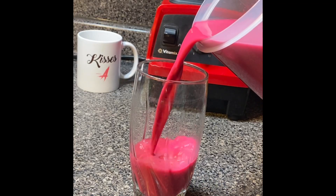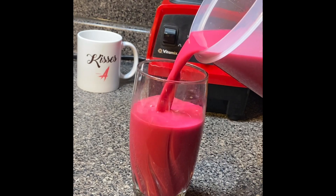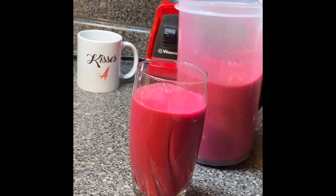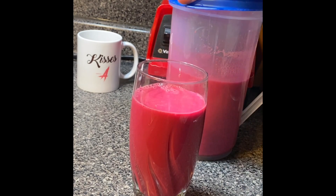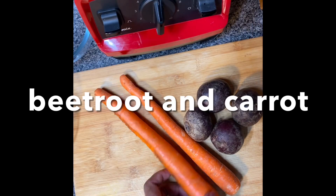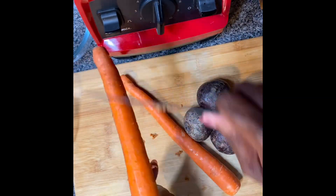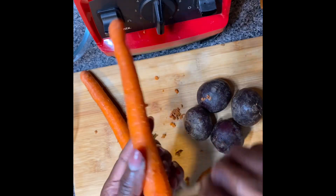Hello everyone, welcome to my channel. If you're new, welcome, and welcome back to my returning viewers and subscribers. In this video I'll show you how I make my beetroot and carrot juice.